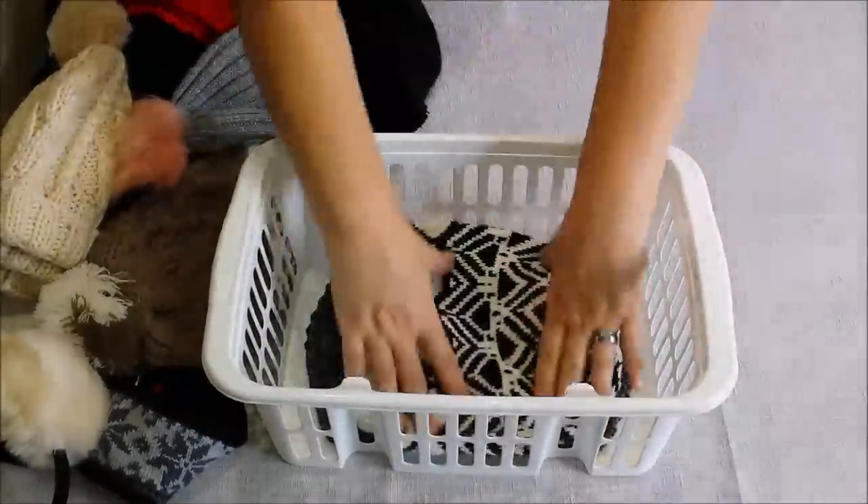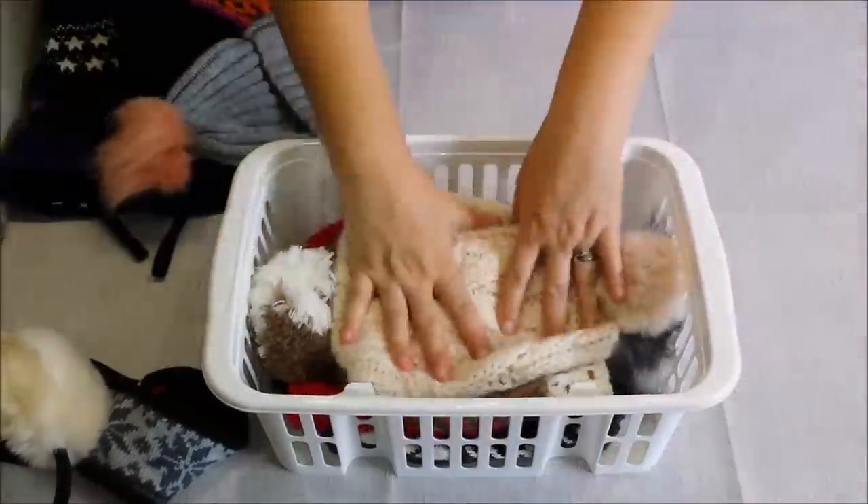In this basket, which I bought from the 99 cent store, I am putting all of my winter hats.